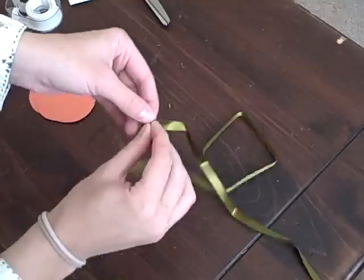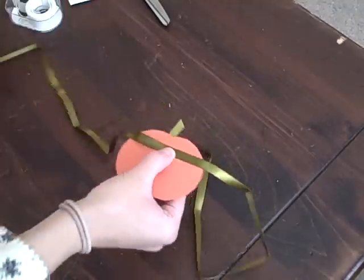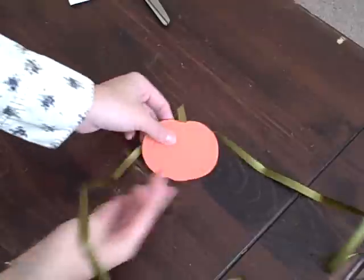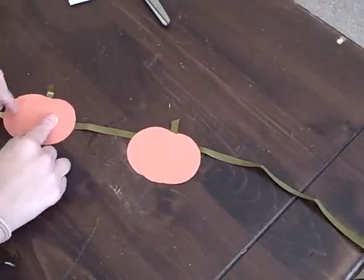If you want to make garland, cut about 38 inches of ribbon and tape a pumpkin in the center. Then tape another pumpkin on either side equally spaced.